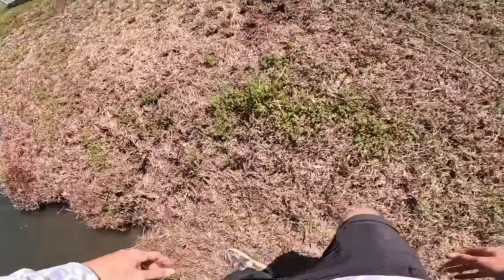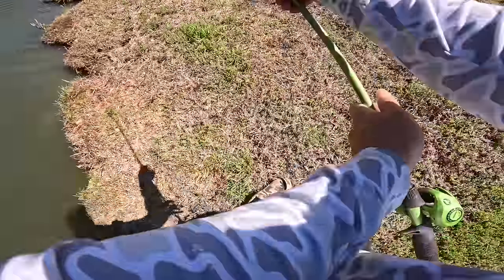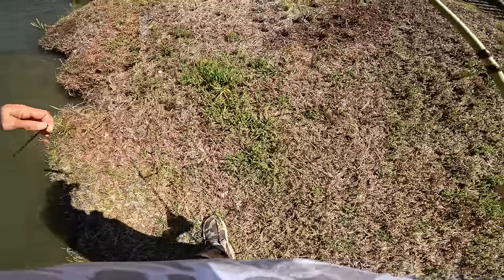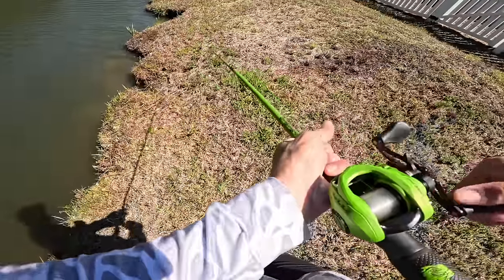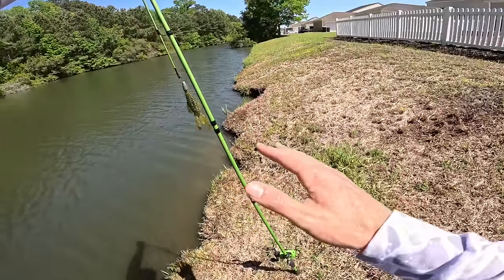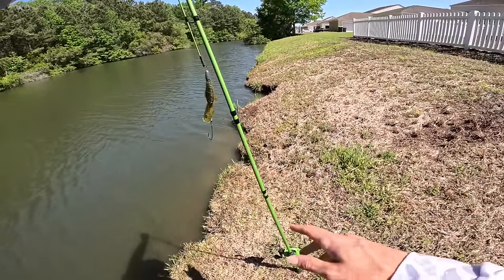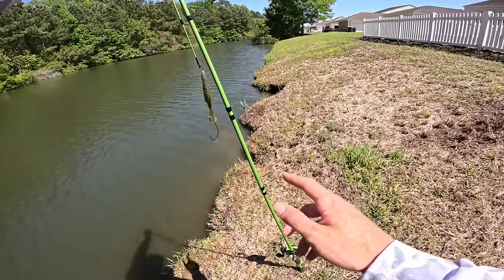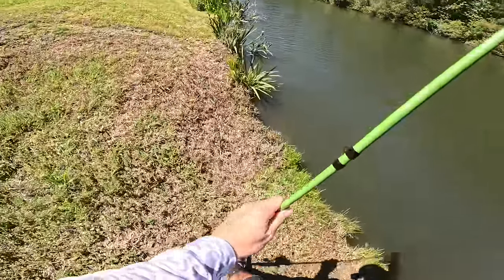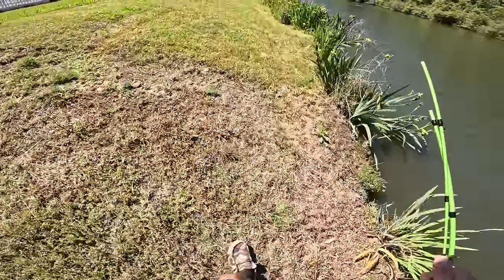I actually had this rod wedged in between my truck bed the other day and I was praying it wasn't going to break — I was already anticipating it, and sure enough it happened. With that being said, that's our only baitcaster with us today. We have a spinning rod in the car, so we can definitely go back and get that thing and keep on fishing. I'm going to take a little break, go grab the rod, and we'll get back after it.